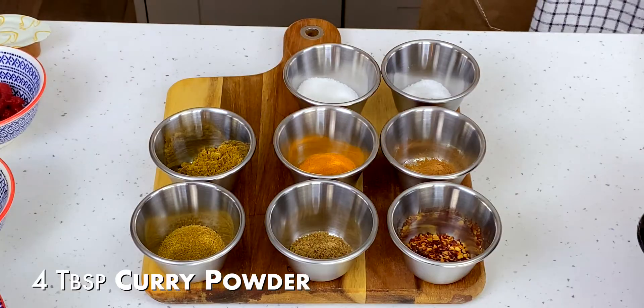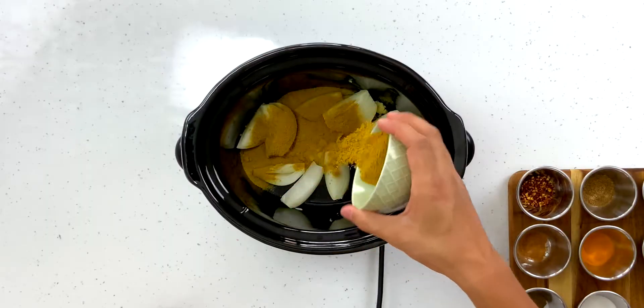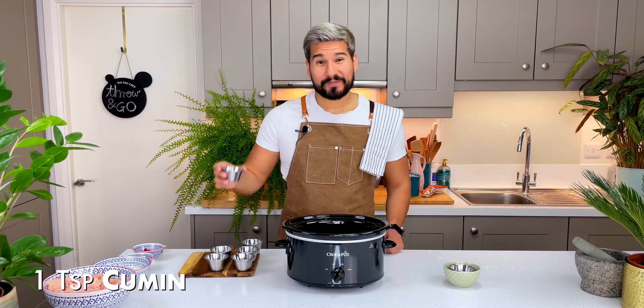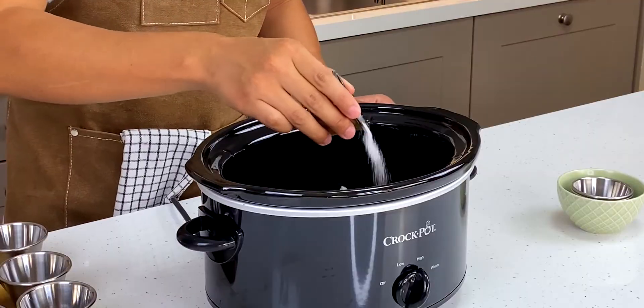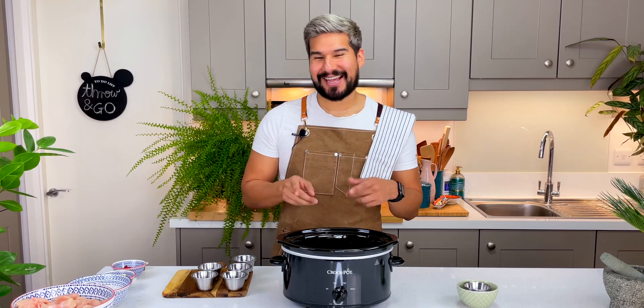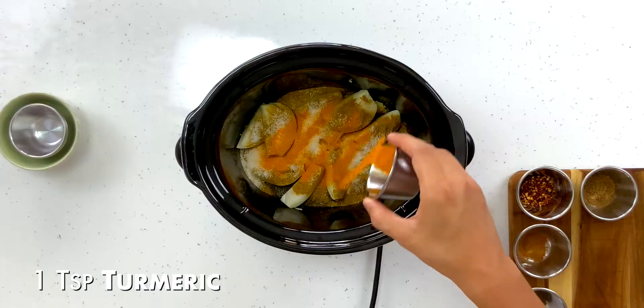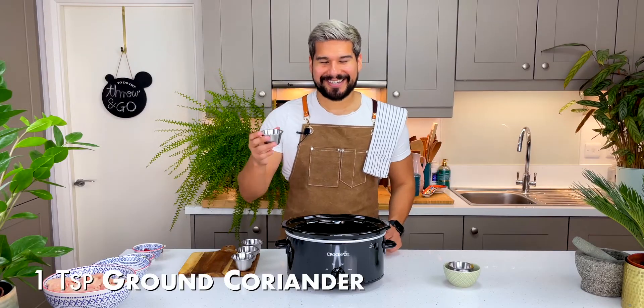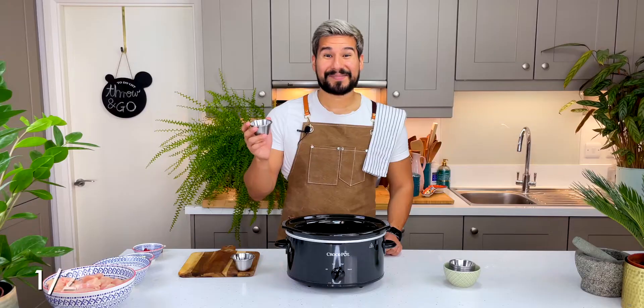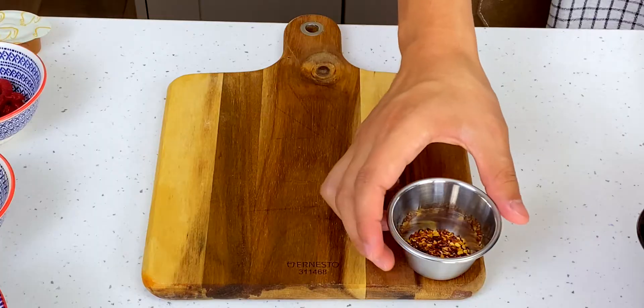Now for the spices: I've got some curry powder, garam masala, cumin. We've got some sugar — you want to make sure you get that balance of sweetness, spice, and sour. Some turmeric powder, ground coriander, salt and pepper, some cinnamon, and chili flakes.